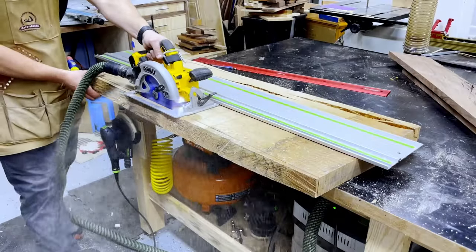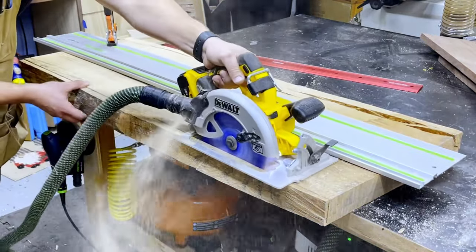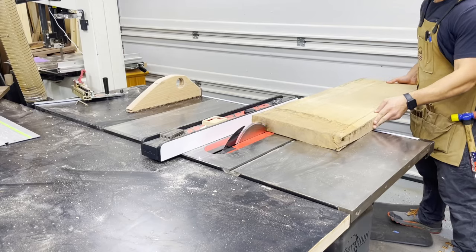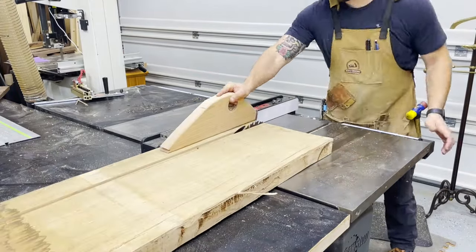So over the summer, I got a commission piece from some good friends of mine to build them a gaming slash dining table. It required me to push my skills and try some new techniques. While I was prepared for it, I didn't realize my shop wasn't. Over the months building it, I realized I needed to make some improvements before I took on another commission.